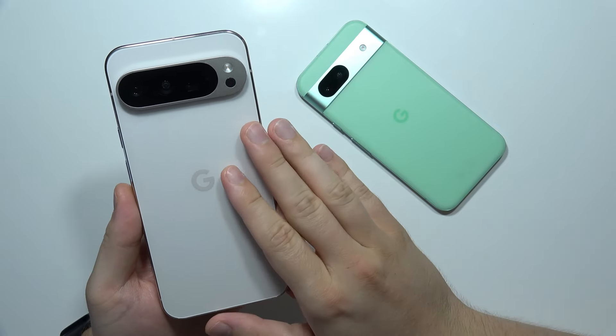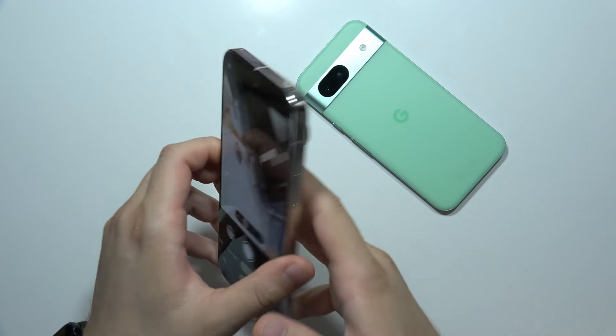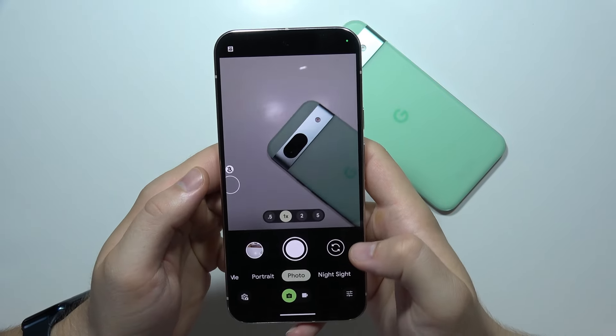Let me show you the best camera tips and tricks for the Google Pixel 9 Pro XL. We are going to start from the photo mode, which is located here.